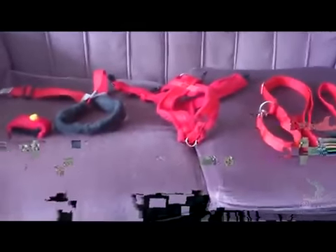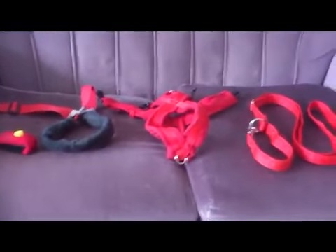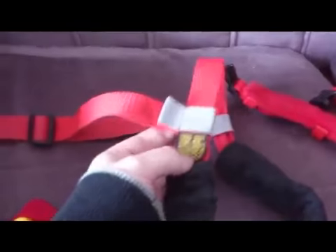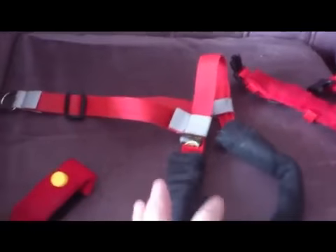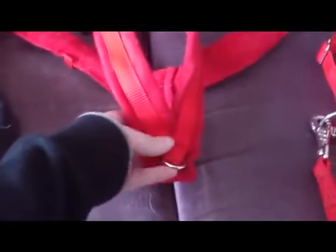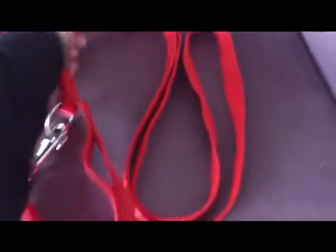Hi there, this is Stacey the dog trainer and today I'm going to be reviewing some of my favourite products that are on the market — they all just happen to be in red because I like red. We're going to be looking at the Comfy Clicker by Dogs for the Disabled, the Walk Your Dog with Love harness, a modified version of that harness, the Extra Dogs front leading harness (also referred to as the balance harness which uses a T-touch effect), and the Indie Dog sliding lead.